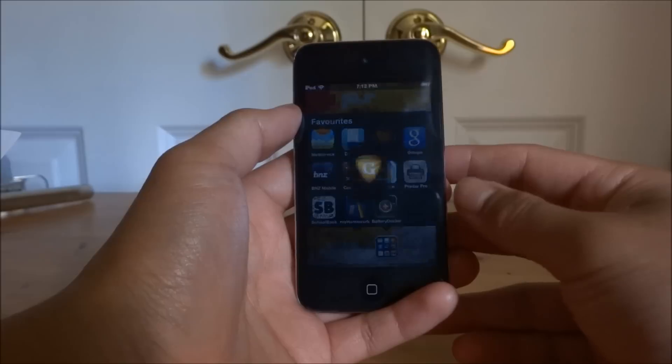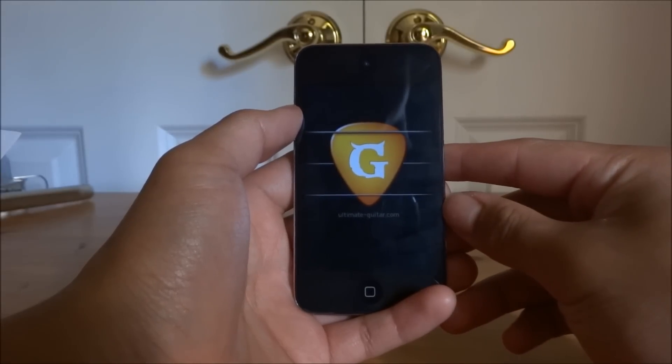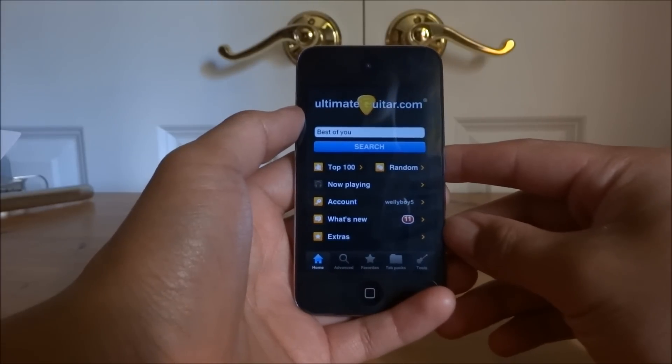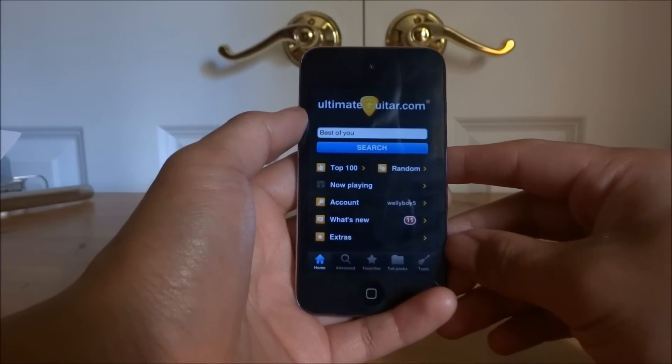Hi, this is Josh and this is an app review of the Ultimate Guitar app on iOS. This is available for $6.49 New Zealand, or in the US I think it's around $5.00.